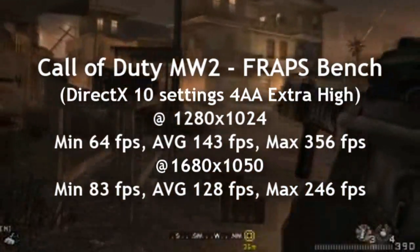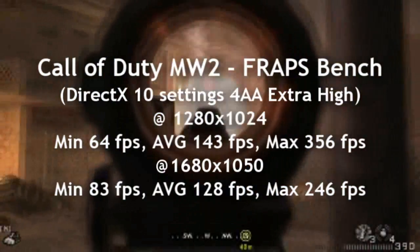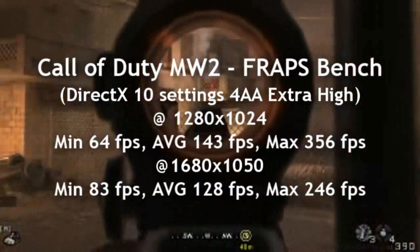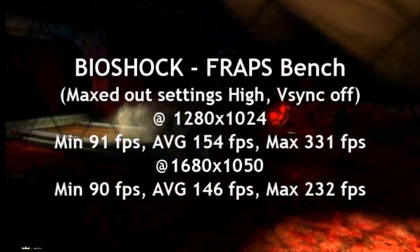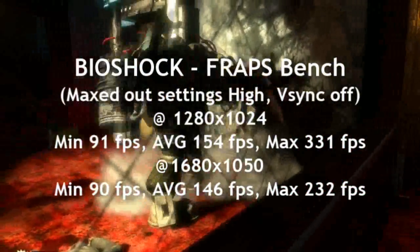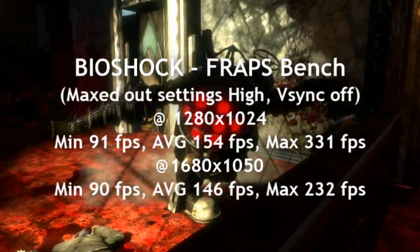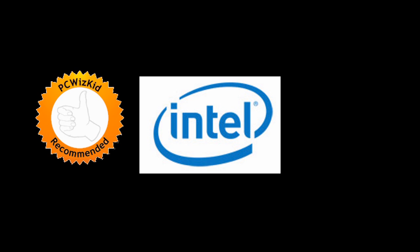Here are the games and different benchmark results at two different resolutions with maxed-out settings. You can go either way: use this as a home theater PC with low voltage, very cool and very quiet with no additional cooling needed. Or if you want to go gaming, get an aftermarket CPU cooler and a separate video card. I definitely recommend it — the headroom for overclocking was just awesome. It's a very fun processor to overclock.